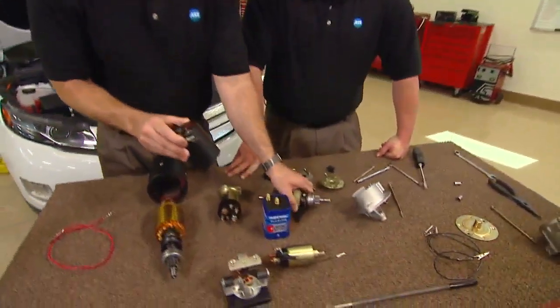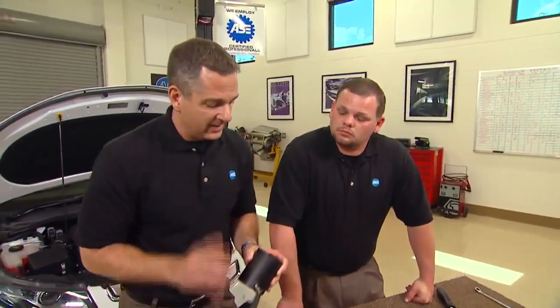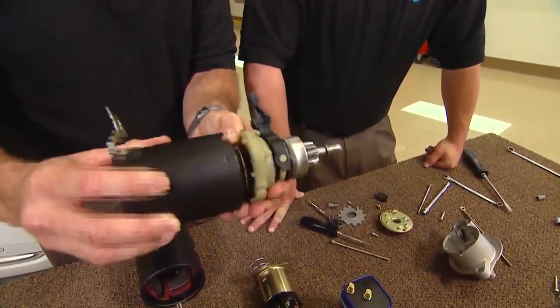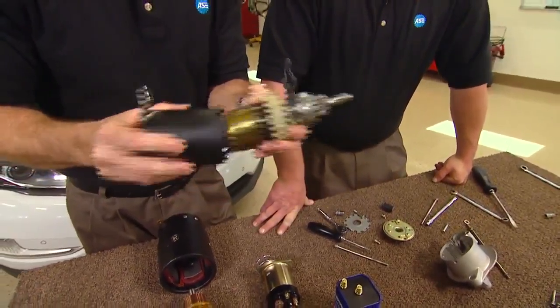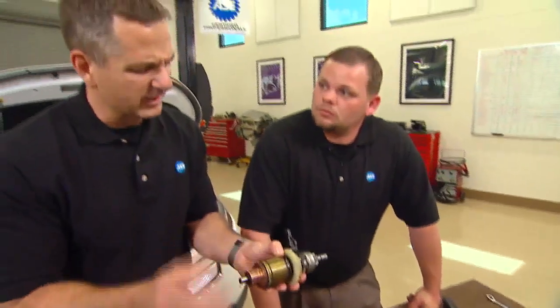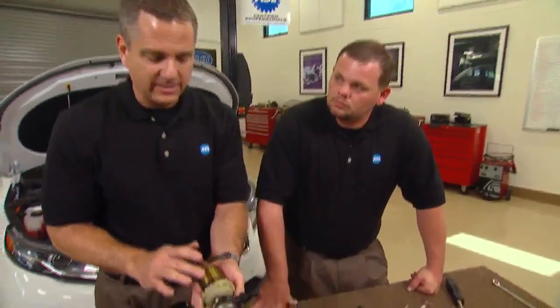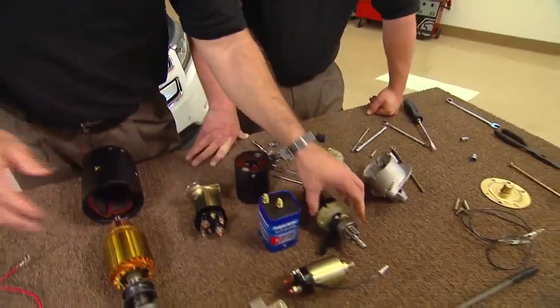Now we can do a couple things to increase those magnetic lines of flux. We can magnetize the magnets, or we can put some field coils in there and electrify them. We also can bring the field closer to the armature — when he's close, he's creating those magnetic lines of flux to push things around. We can also put more power to the armature, but we want to conserve power. If you look at these laminations here — laminations are there for dissipating heat. That's a nice product.